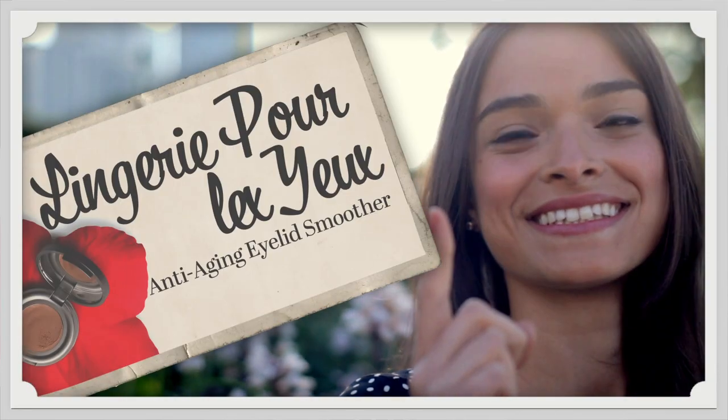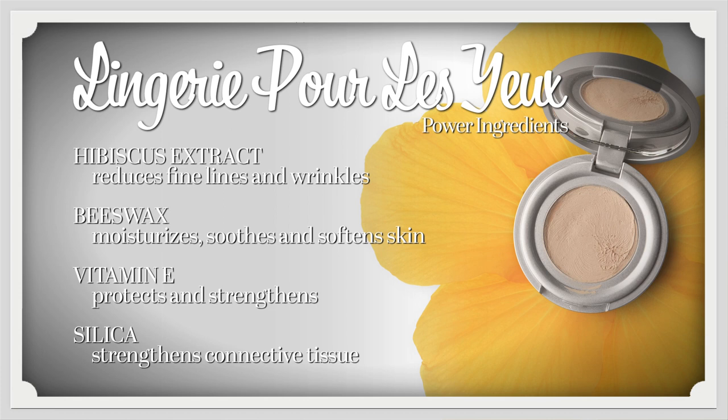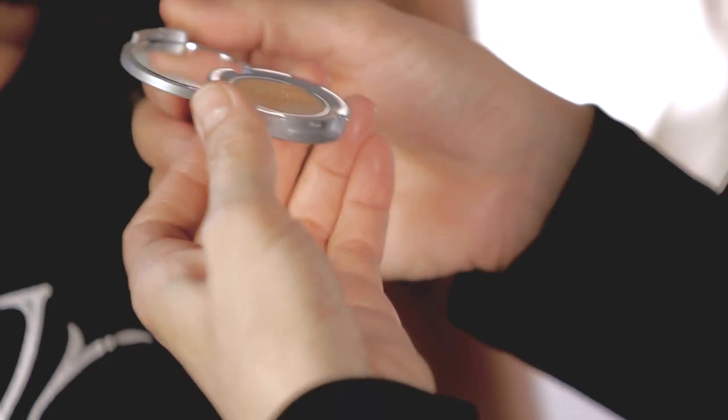First up is Lingerie pour les yeux. It's an ultimate anti-aging eyelid primer. Just dab gently with your finger across the eyelid and blend from lash line to brow.